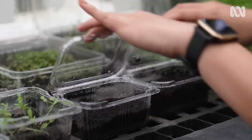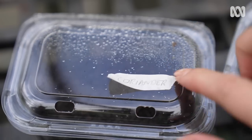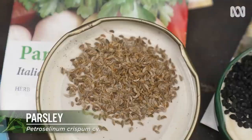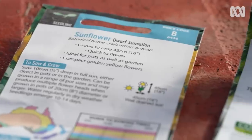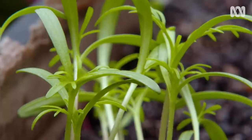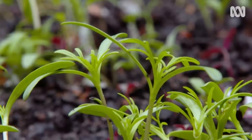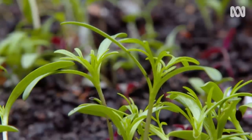Microgreens are just one option — there's lots of easy things that you can sow. Try spring onions and parsley, and check the back of the pack to see if it's the right time to sow. As a general rule, once your seedlings have their true leaves, or second set of leaves, you can then pot them up or transplant them into the garden.